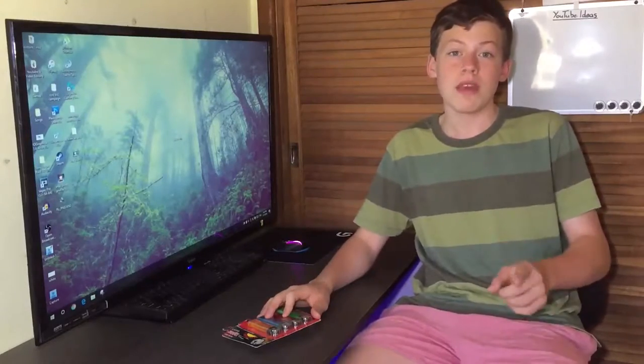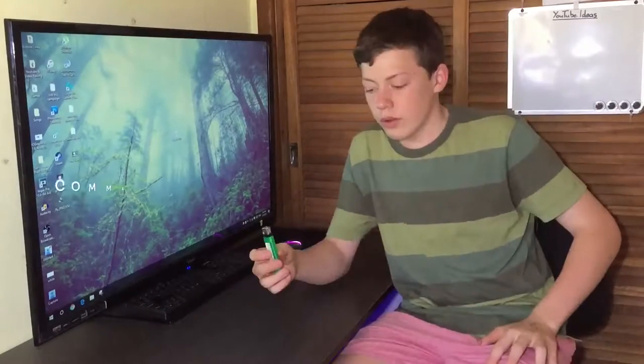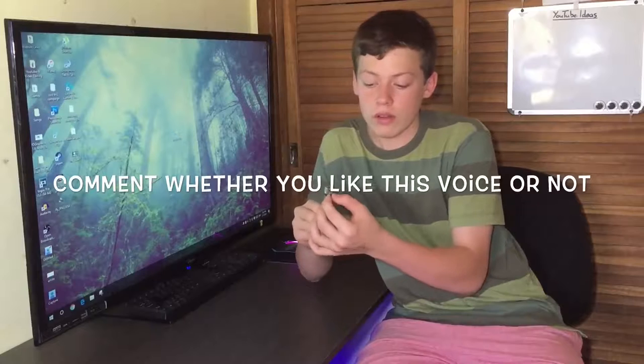I'm going to make a lighter's flame go from this to this. If you want to know how to do that, keep watching. The light looks like this, and this little nozzle here turns the flame up and down.